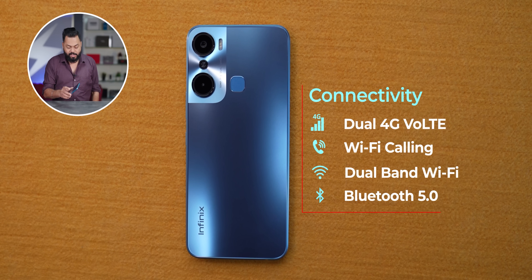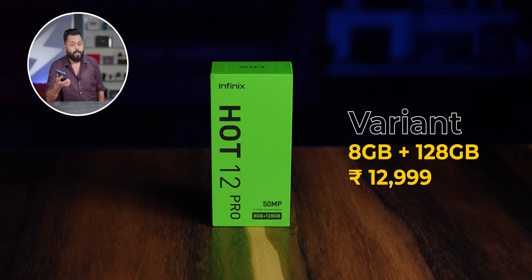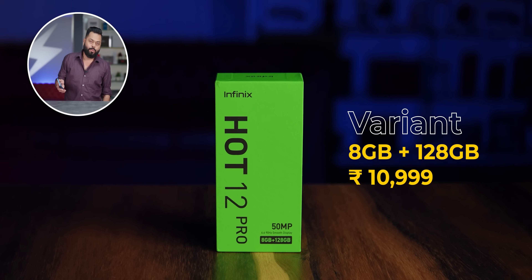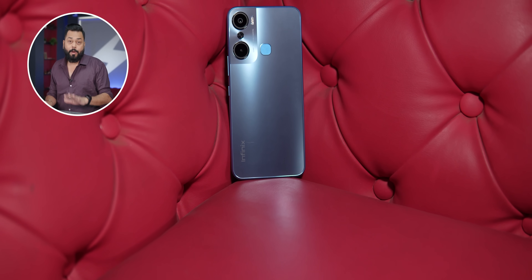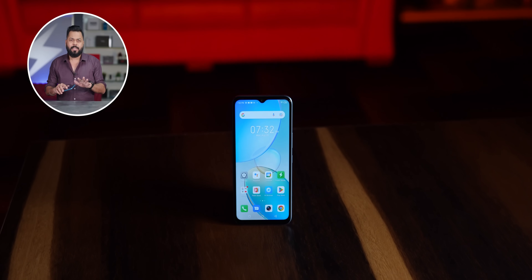So that is what the Infinix Hot 12 Pro is. If your budget is ₹10,000-₹11,000, I would actually recommend going for the 8GB variant which is priced at ₹13,000 but with the introductory offer of ₹2,000 off it comes to ₹10,999 - so for ₹11,000 you get 8GB RAM plus 128GB storage. The 6/64 variant is available at ₹9,999. For that price, the performance is really good - that is the big highlight. The large screen is also a plus, and the 50 megapixel primary sensor is decent enough. One thing to point out about Infinix phones: there is not much clarity on updates, so that can be one of the downsides.